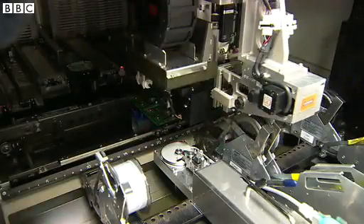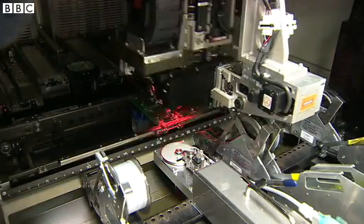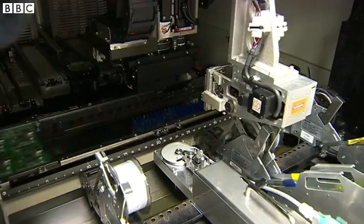This line will mount around about 400,000 components a day. The Raspberry Pi contains a clever little technical build requirement called package on package. This is where we mount the main processor onto the printed circuit board, and then we mount the memory device directly on top of that.